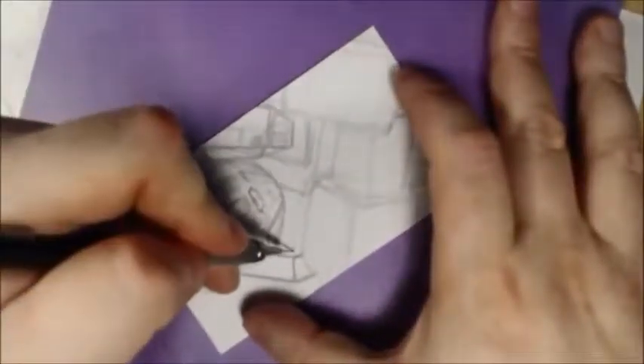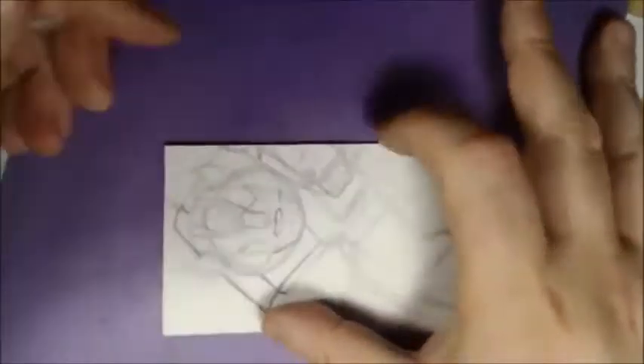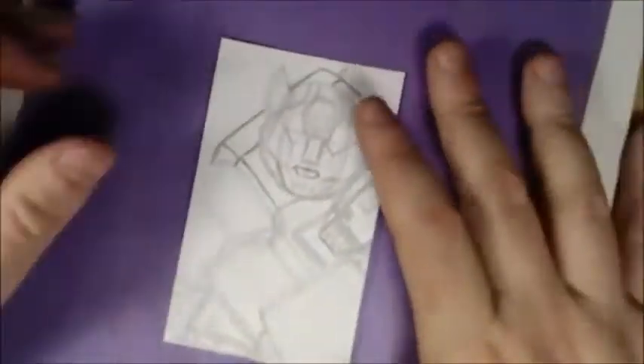With all the tension going on I decided to do something a little different and shake things up and have a little fun with it. On the fly I decided to do a puzzle set, so this is going to be the first piece of that.